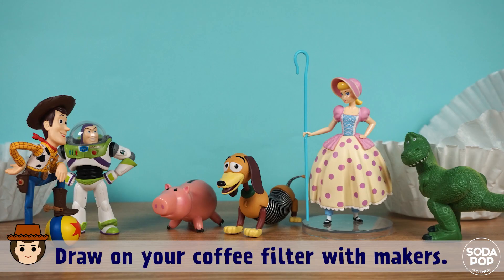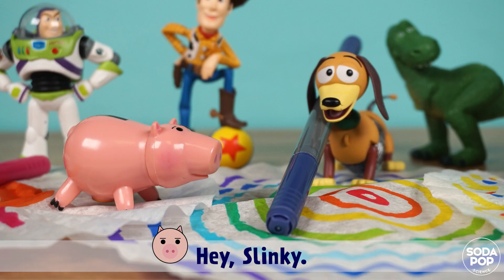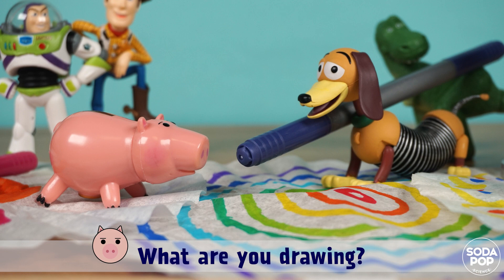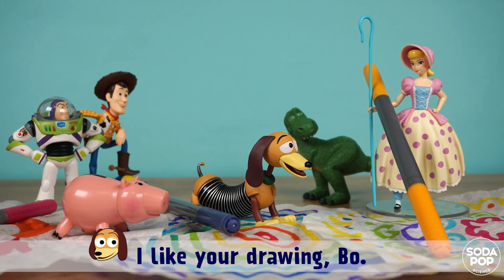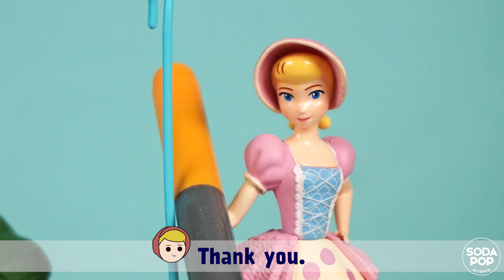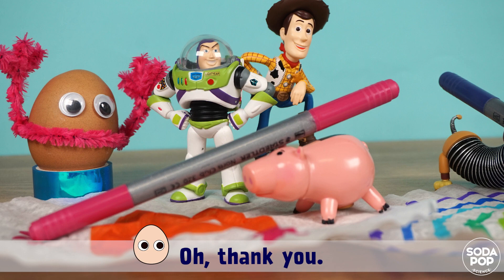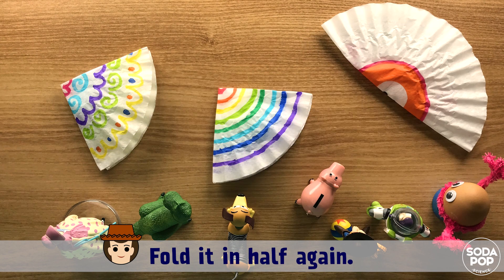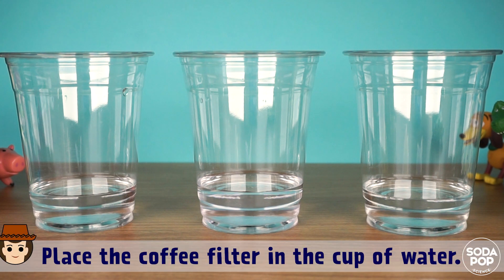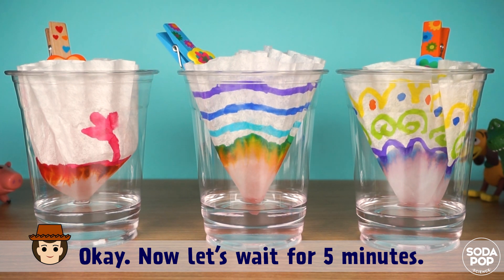Okay friends, draw on your coffee filter with markers. Hey Slinky, what are you drawing? I'm drawing a Slinky. Slinky is drawing a Slinky. I like your drawing. Thank you. I'm drawing my sheep. I'm drawing Eggie. Now, fold the coffee filter in half. Fold it in half again. Place the coffee filter in the cup of water. Now let's wait for 5 minutes.